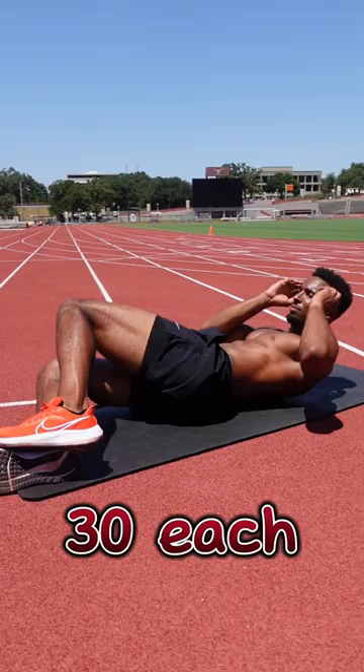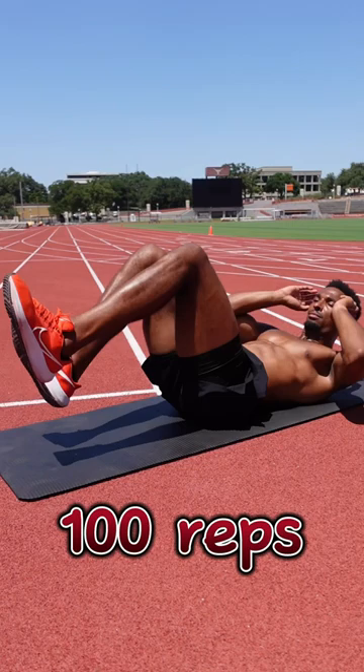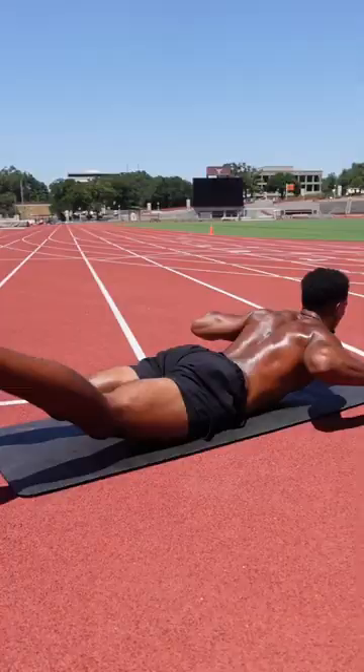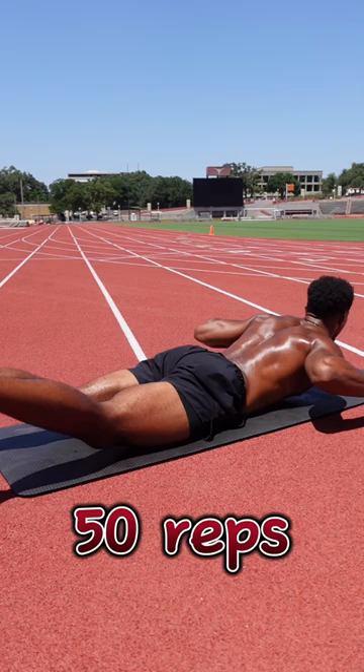Then we're doing 100 — yes I said 100 — of this weird bicycle exercise. After that we're jumping right into 50 heel touches, and from there we're going into 100 Russian twists, switching legs after 50 reps. We're finishing the workout with 50 supermans just to work the counter muscle a little bit.